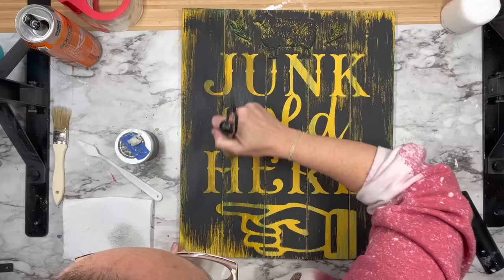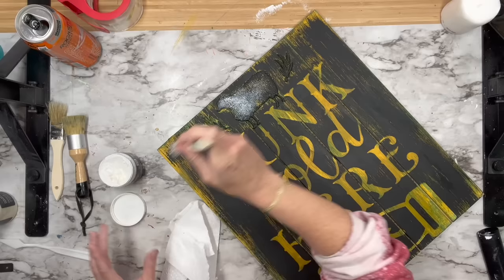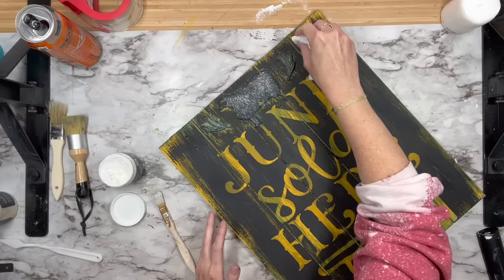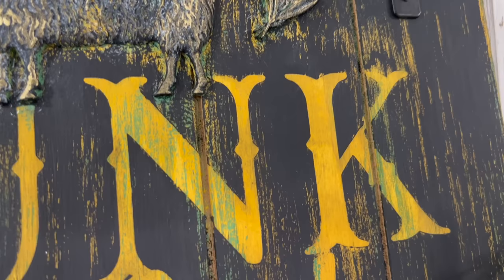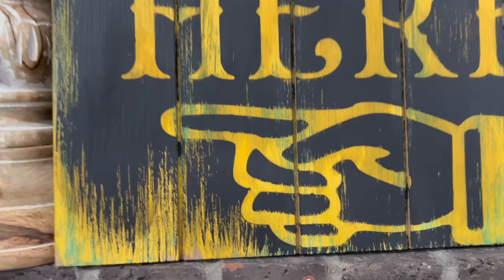I made one mistake: I started clearing my sign immediately after painting with the Little Black Dress, and it ended up smearing. I should have waited about 30 to 45 minutes before doing that. I did the clear, and then I thought the sheep and the little hay bundles needed to pop a bit more, so I put some white wax on there, wiped it back, and then added a little bit of gold off camera. This is how it turned out — I absolutely love it. It's going to look fabulous in my booth space, and I loved using the Smart Vinyl from Cricut to create it. Thank you again Cricut for sponsoring a portion of today's video.